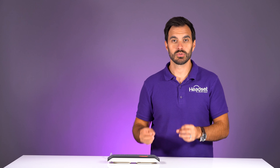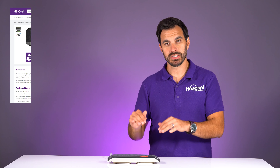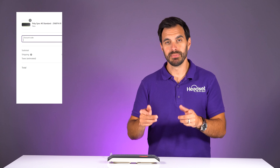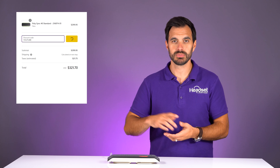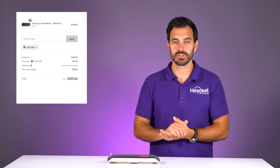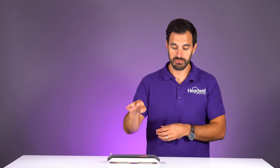Next we're going to test the microphone. But before we do, this speakerphone is available on our website. The MSRP of this model is $299, but make sure you use coupon code YouTube — all one word — the link will be in the video description as well as on screen. We'll test it hooked up via wired connection and then also when connected via Bluetooth.